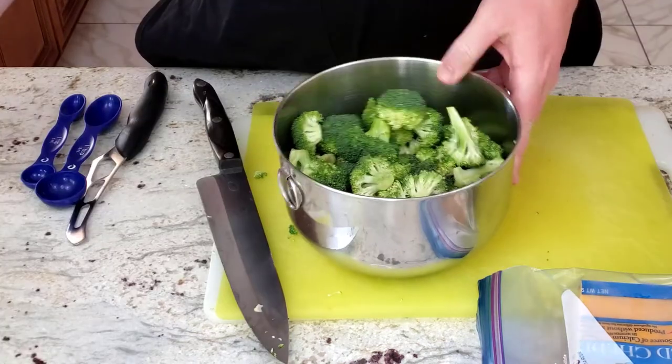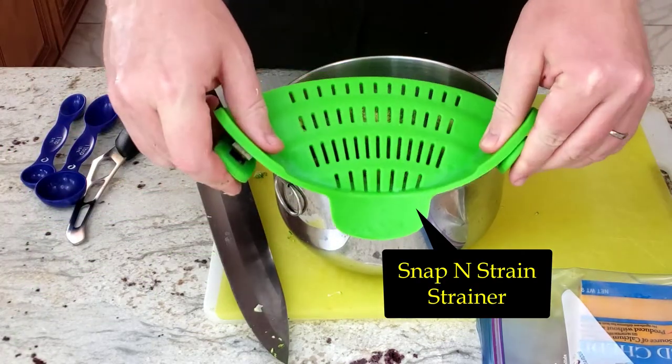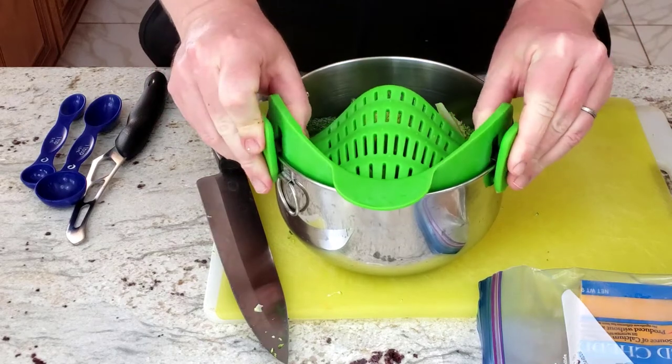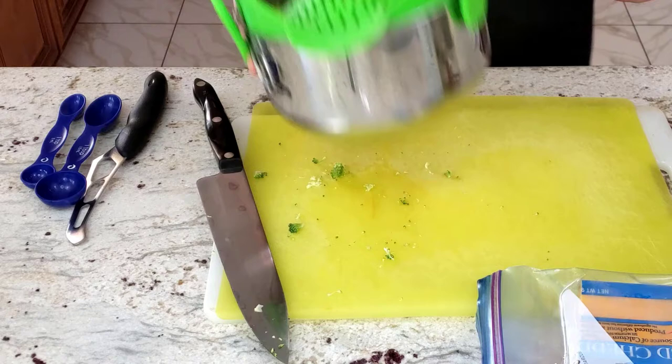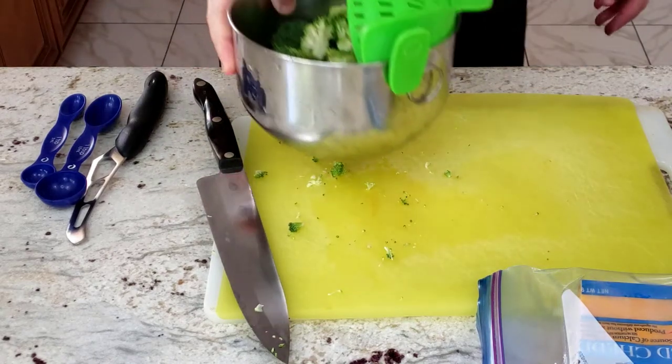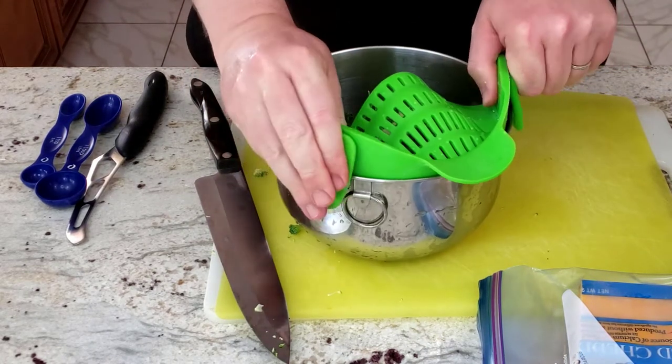Then I wash the broccoli in the bowl and drain the water using the Snappin Strain Strainer, which is my favorite strainer. To see a full review of the strainer, there's a link to the video in the description.